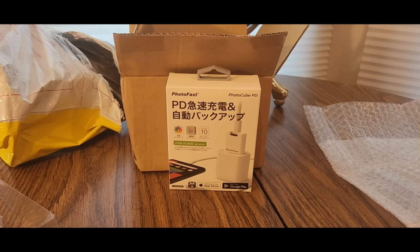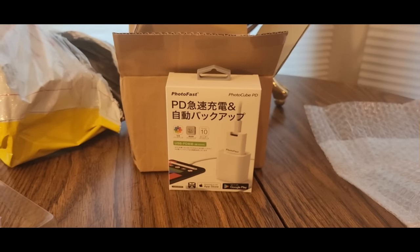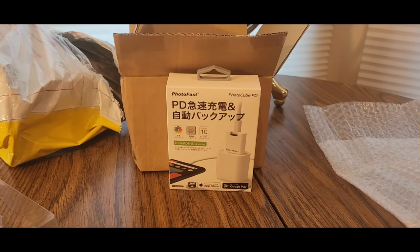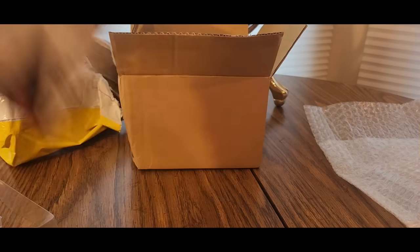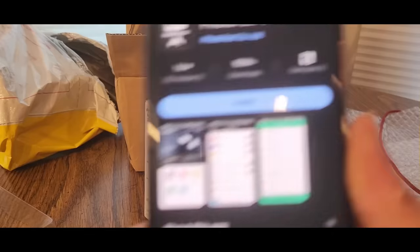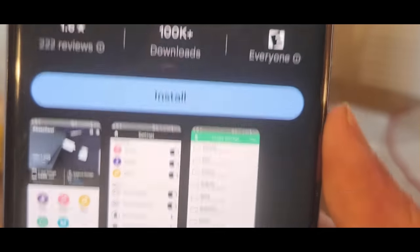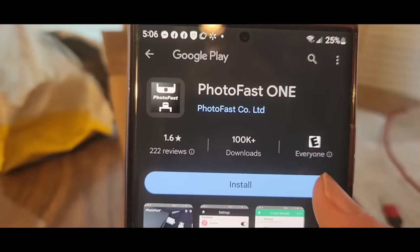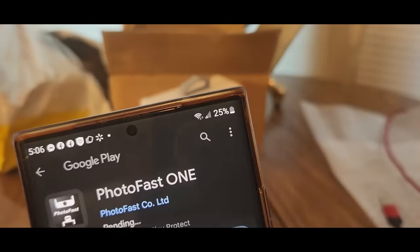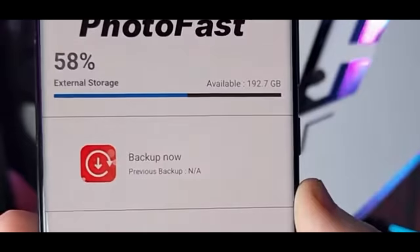Supported formats include documents like .doc, .docx, .xls, .ppt, .pptx, .rtf, .txt, .html, .pdf, and photos like .jpeg, .png, .bmp. Here's what the app looks like on Google Play — after we install it we're going to run the demo, and it's just a matter of seconds.